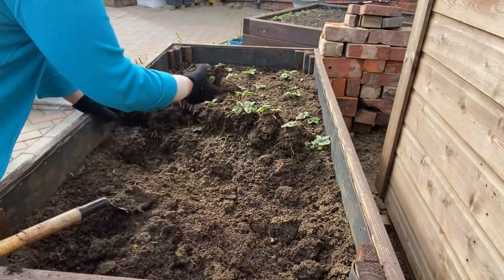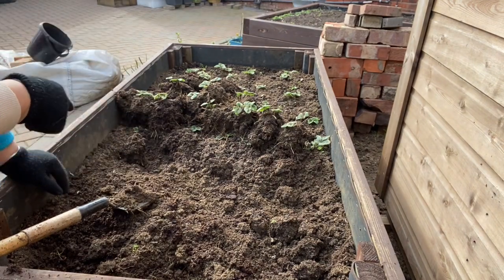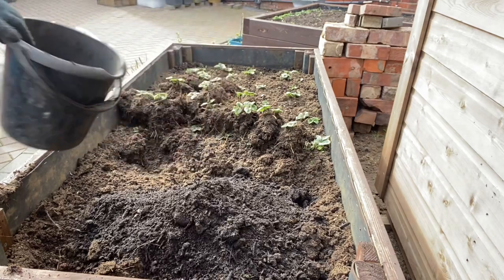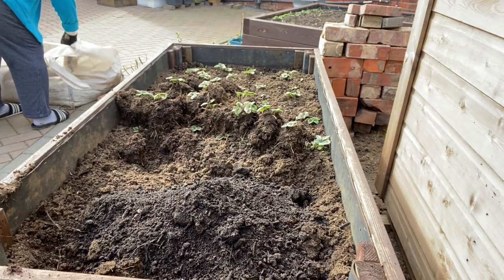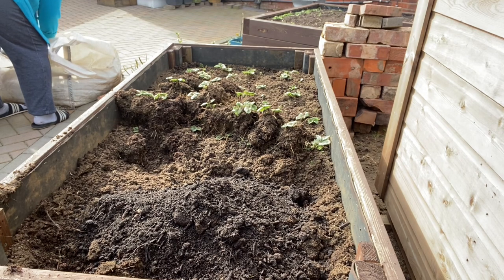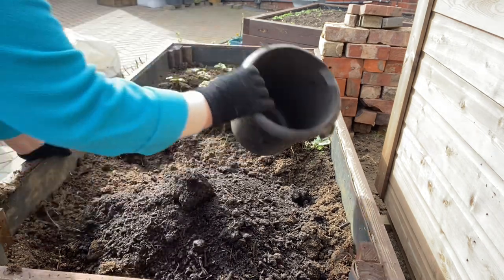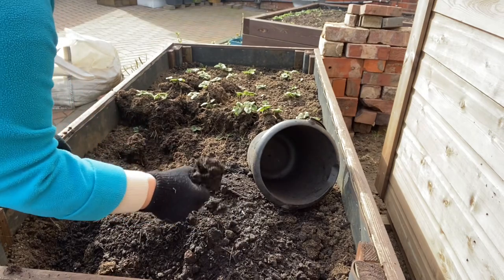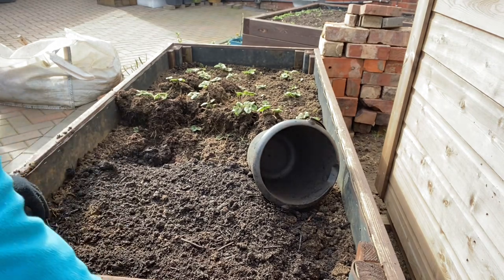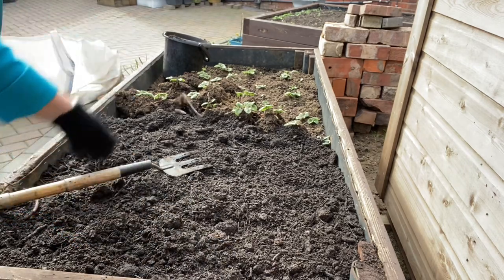Keep those on one side and then I will fill this up with soil. Fill this up with more soil - I'll show you later when it's filled up. I've filled this half already.